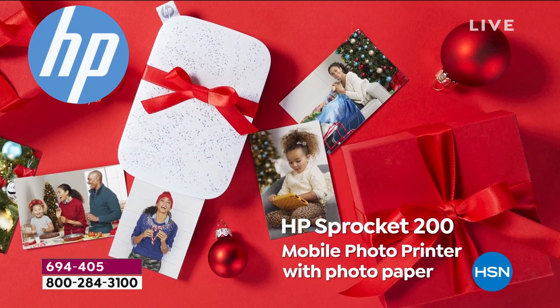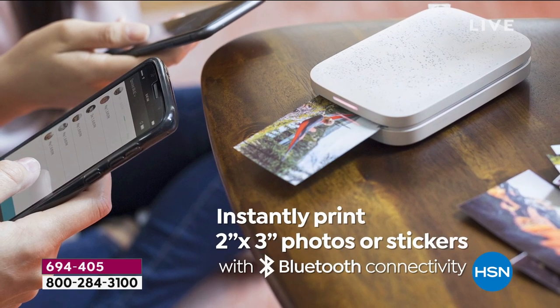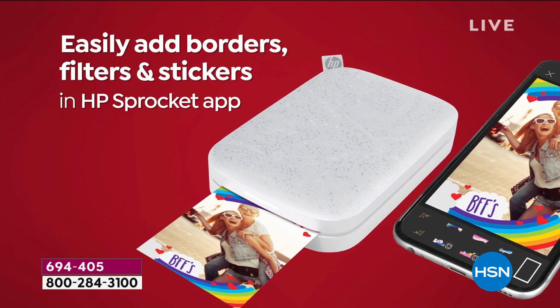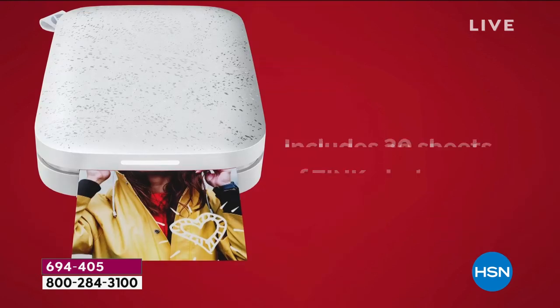The coolest thing about the Sprocket is you can share your moments instantly with the HP Sprocket photo printer. It's just such a dynamo — we have sold thousands and thousands. Tonight we take our last and final look at it; this is your last chance. At midnight I'll tell you about a brand new today's special coming up, but right now you're going to get our best deal anywhere.